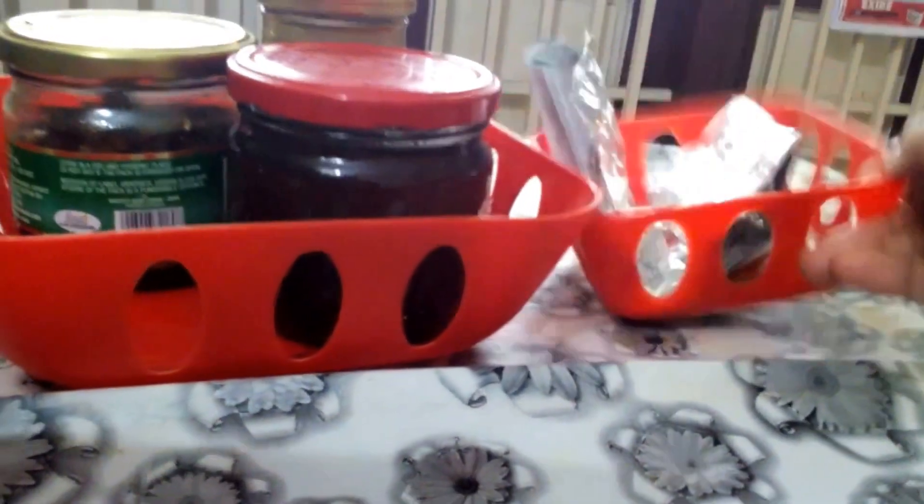I have two trays with honey with almond, dates honey, and this is what I have to do with the important tablet.